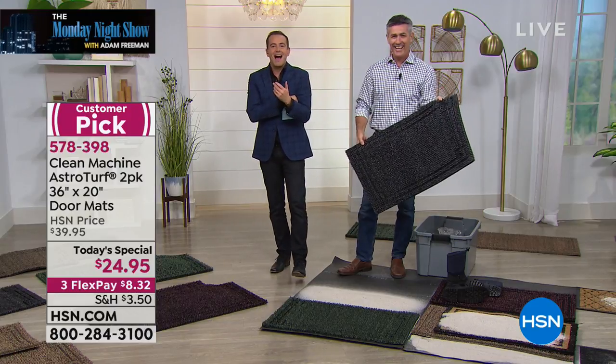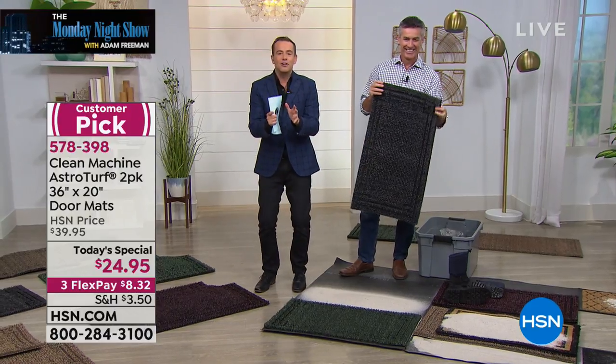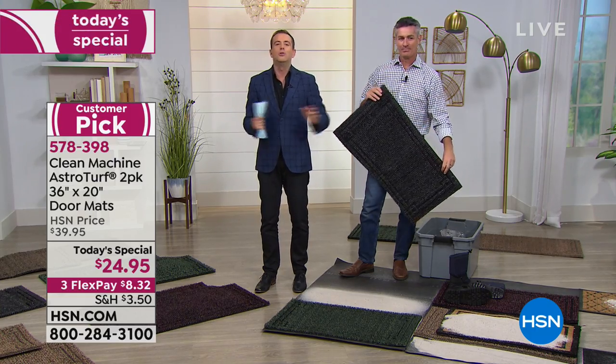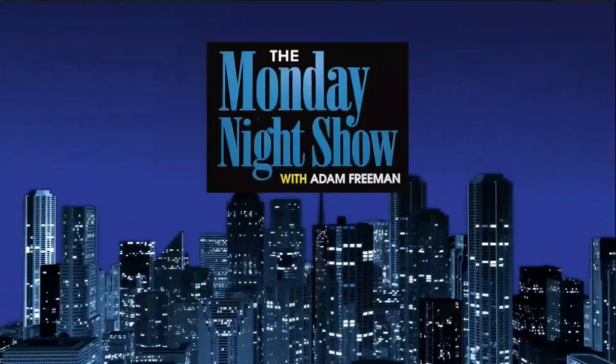Thank you for your orders — stay right there, we want to make sure you get it. We are now going to end this hour in a huge way.